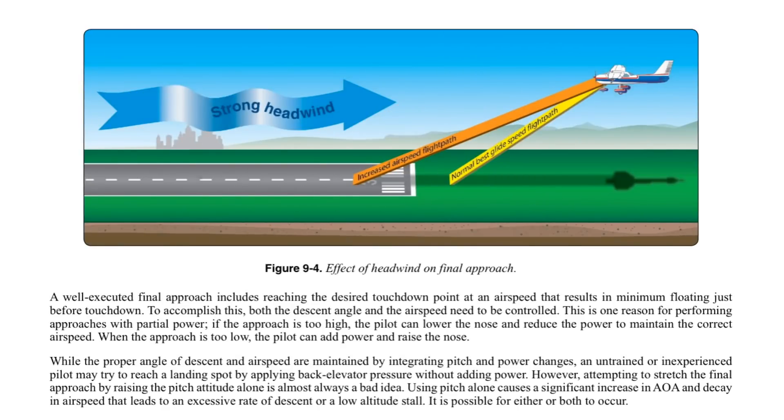A well-executed final approach includes reaching the desired touchdown point at an airspeed that results in minimum floating just before touchdown. To accomplish this, both the descent angle and airspeed need to be controlled — this is one reason for performing approaches with partial power. If the approach is too high, the pilot can lower the nose and reduce power to maintain correct airspeed. When too low, add power and raise the nose. An untrained or inexperienced pilot may try to reach a landing spot by applying back elevator pressure without adding power — attempting to stretch the final approach by raising pitch alone is almost always a bad idea, as it causes a significant increase in angle of attack, a decay in airspeed, and leads to an excessive rate of descent or a low-altitude stall.